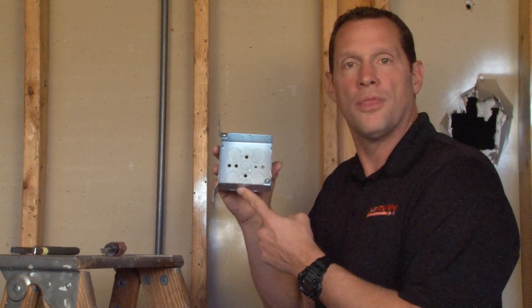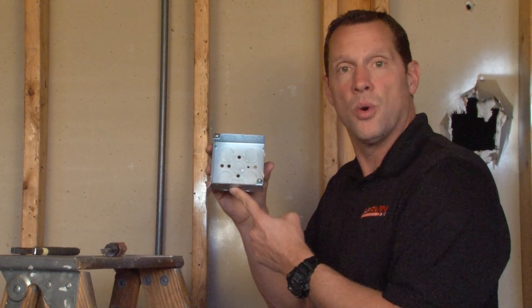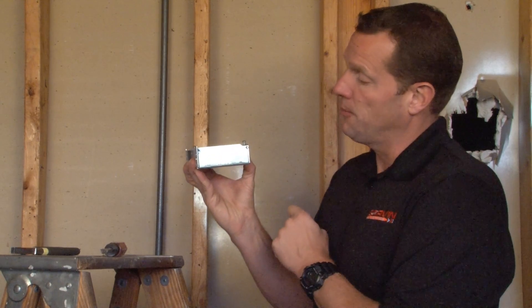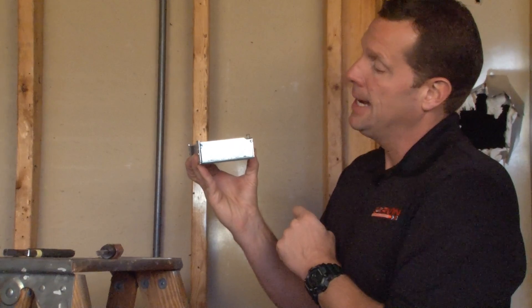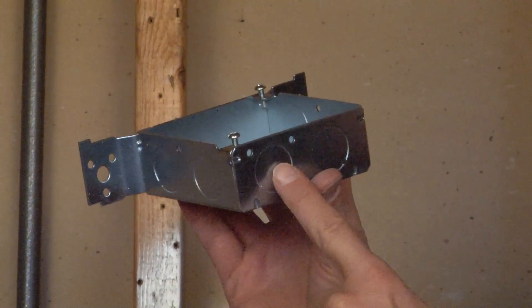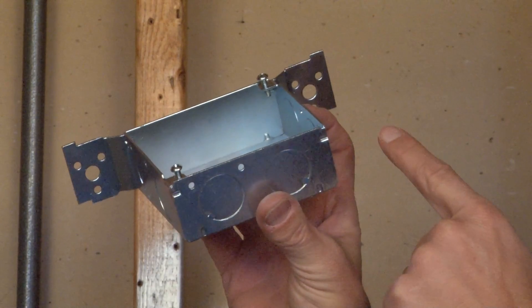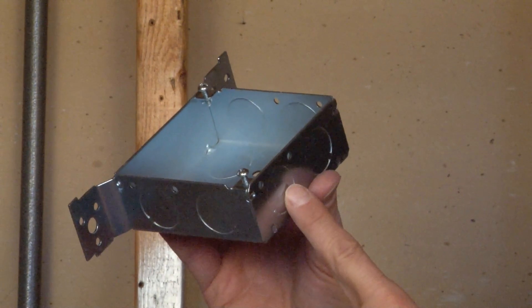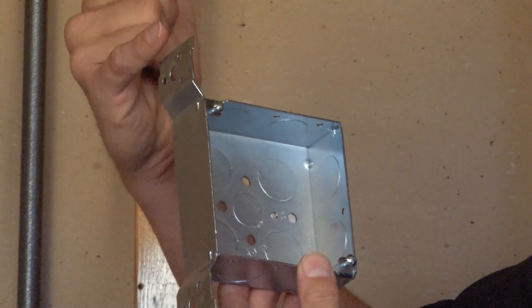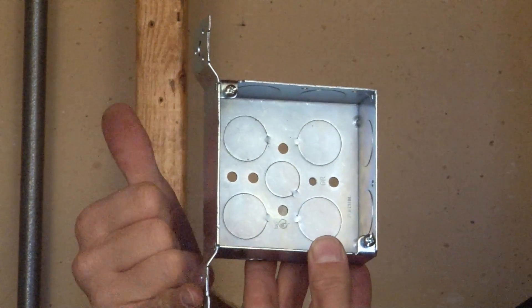Part number 52151-3/4F is a four inch square electrical junction box that is one and one half inches deep for moderate wire capacity. It contains six three quarter inch conduit knockouts on the top, bottom, and one side. This particular box comes with a very common and versatile bracket called a flat vertical bracket.